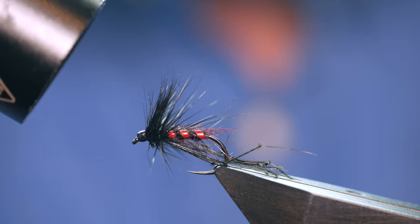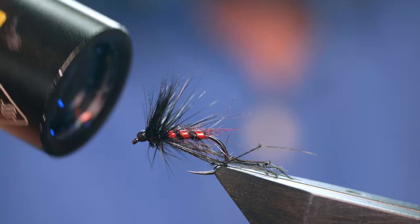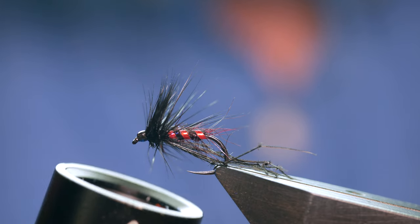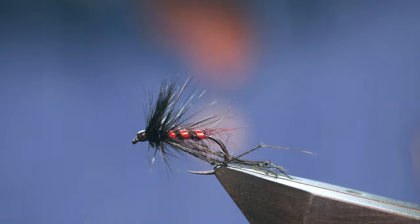Just cure that off. The resin I'm using is Solaris Bone Dry — the label has long since parted company with the bottle, but it's definitely Solaris Bone Dry, and that's where you get that little brush from. And there we have the first fly for September: the Red Ribbed Hopper. I hope you got some tips out of that, and I'll see you all next time.